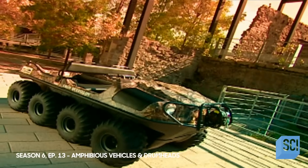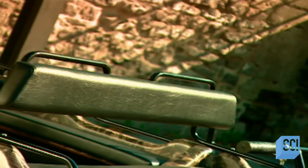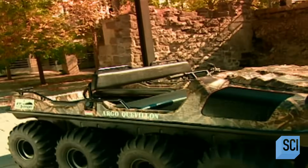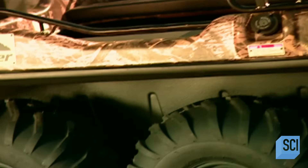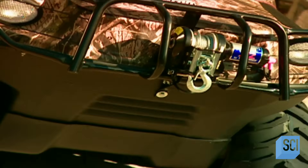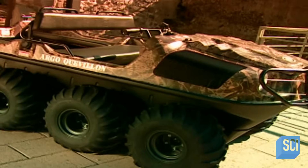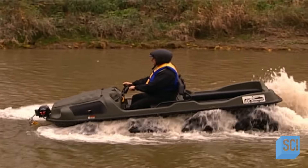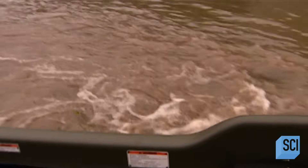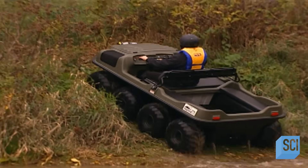A vehicle is amphibious when it travels on both land and water. This one is used mainly by hunters and fishermen, but also by utility companies and the military. Wide, rugged tires easily trek through mud, snow, and bushes. When in the water, the tires' deep treads also function as paddles. This eight-wheel model can carry six people on land and four in the water, as buoyancy requires a lighter load.